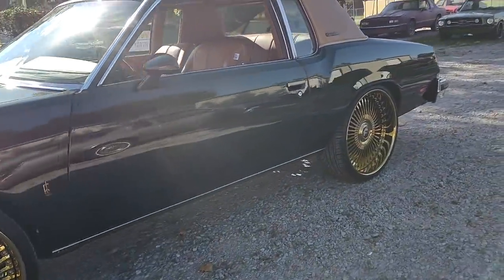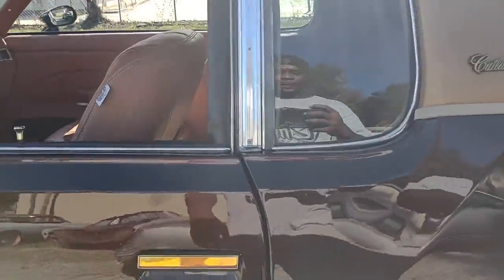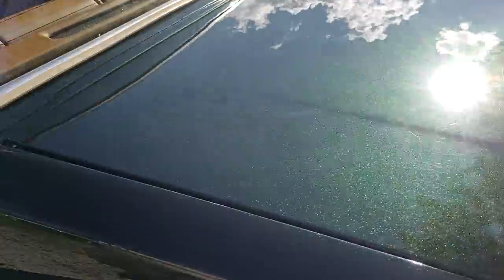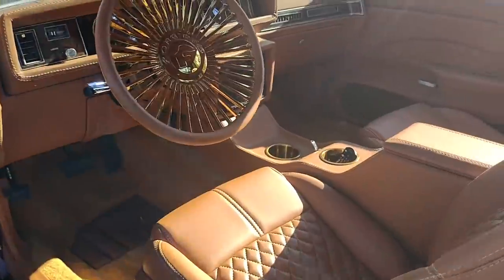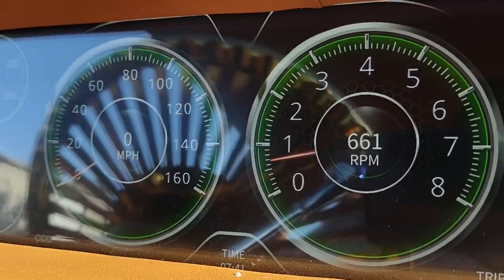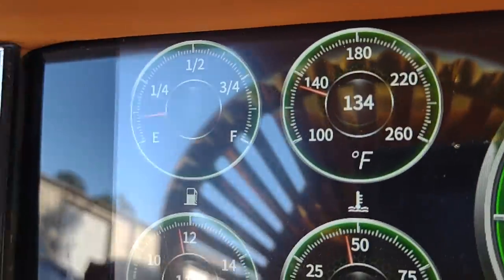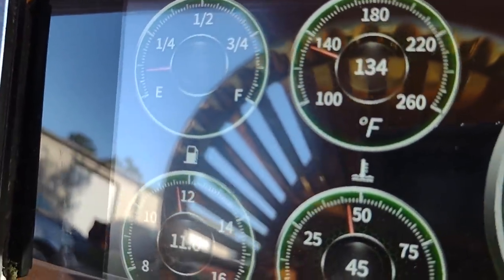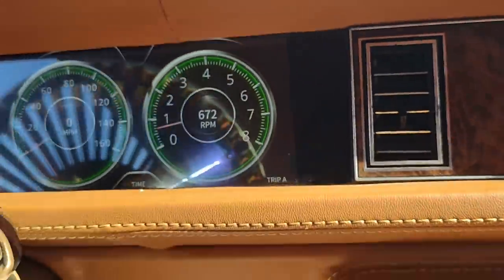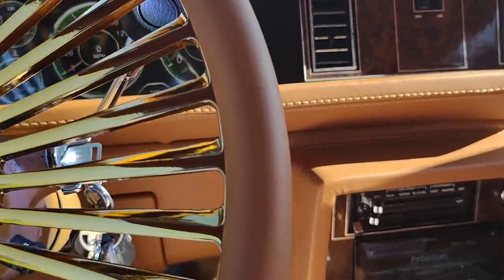Y'all know it's Whip of the Week. That's about that on that, man. Everything work — RPM, PSI, fuel, volts, just like they should. That's about that on that, man. I'll be back in a minute.